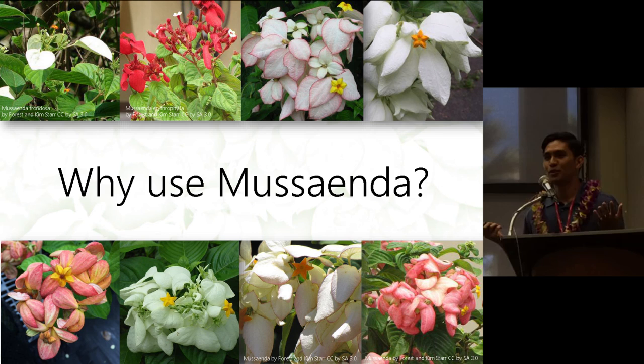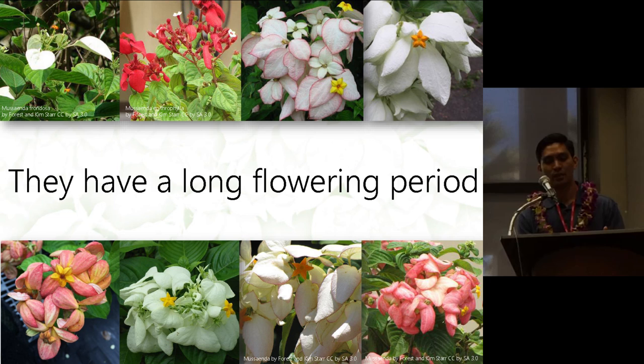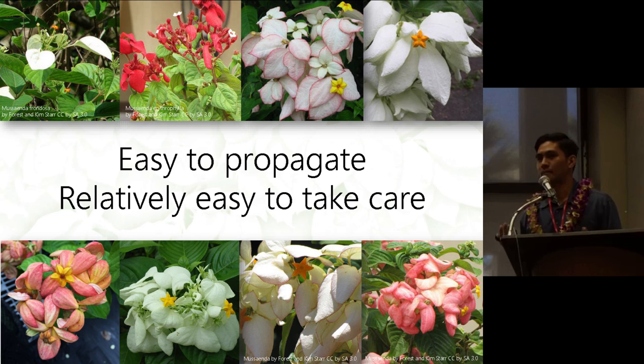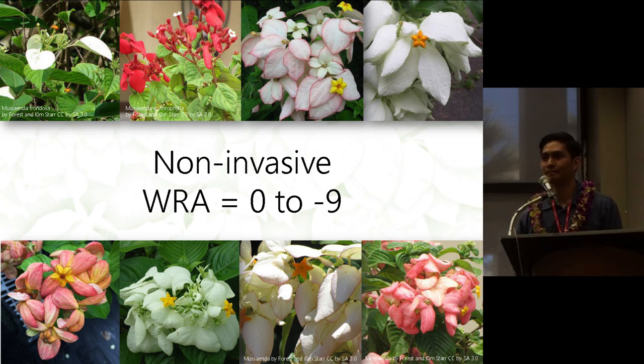In summary, why use Musaenda? They have a long flowering period, though they do have a dormancy period. For landscape design, I recommend placing them at the back surrounded by shrubs — during dormancy you can cut them back and they re-emerge during flowering. They can be grown in pots and in landscapes, are relatively easy to propagate by air layers, apical cuttings, budding, or grafting, and are relatively easy to care for. They are non-invasive, with weed risk scores of 0 to negative 9. If you have any questions, let me know — here's my email address. Thank you.